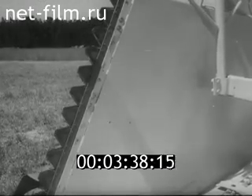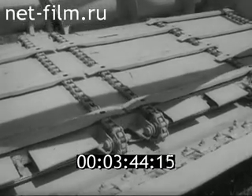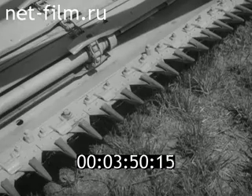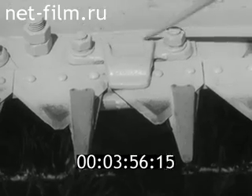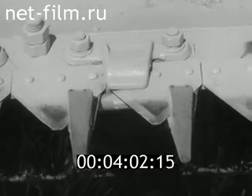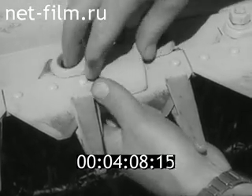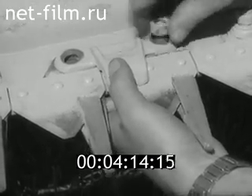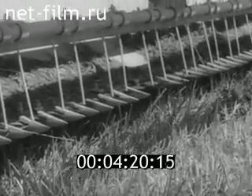Кроме того, в переднюю часть боковин вмонтированы полевые делители. Имеются два цепочно-планчатых транспортёра. Режущий аппарат жатки для уборки кукурузы состоит из бруса, сдвоенных стальных пальцев, сегментов ножа, пластинок трения и прижимов. Аналогично устройство режущего аппарата жатки для уборки трав.